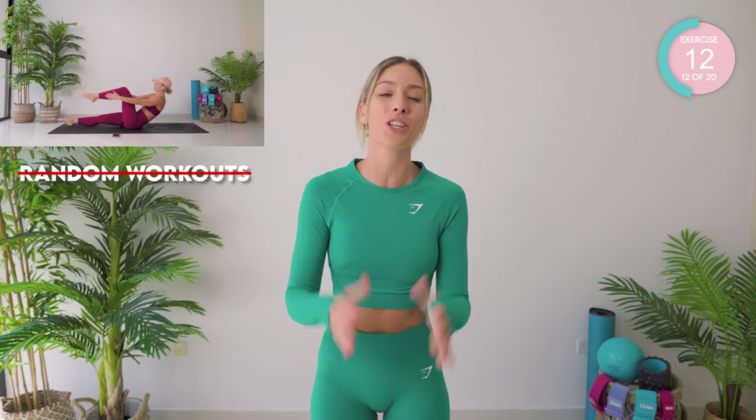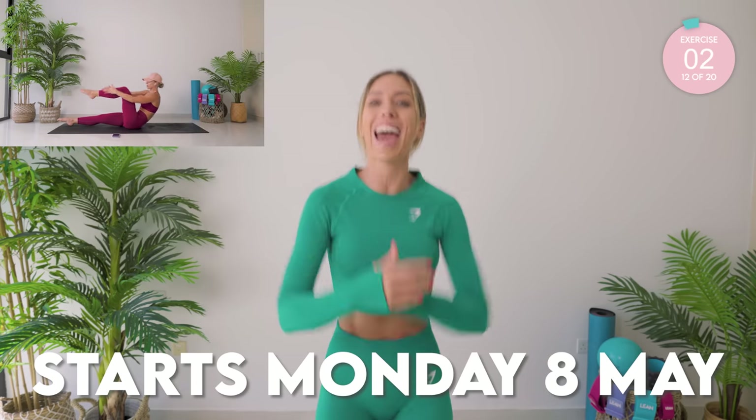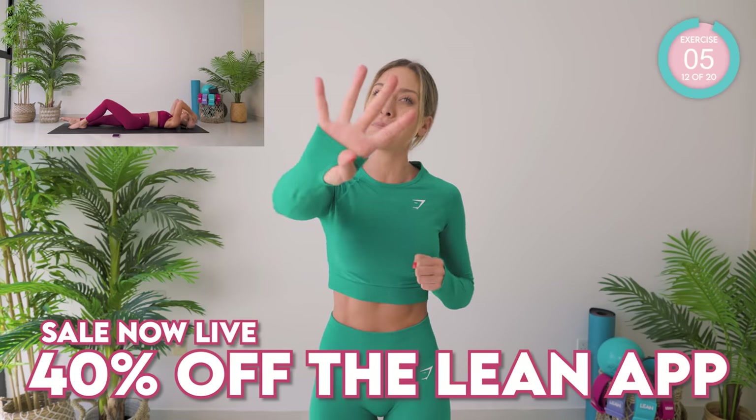I know your abs are burning right now — do not stop, keep going. I just want to tell you, I have the answer for you guys. I know you've been picking random workouts on YouTube and maybe not getting the results you really want and deserve. That's because you need a structured guide. We have the eight-week Lean Summer Method launching on Monday the 8th — 40% currently off.